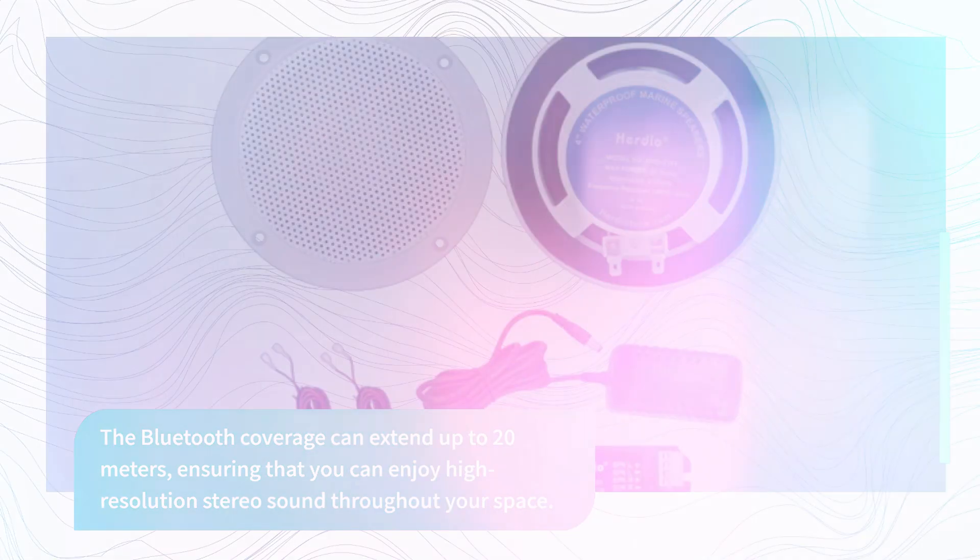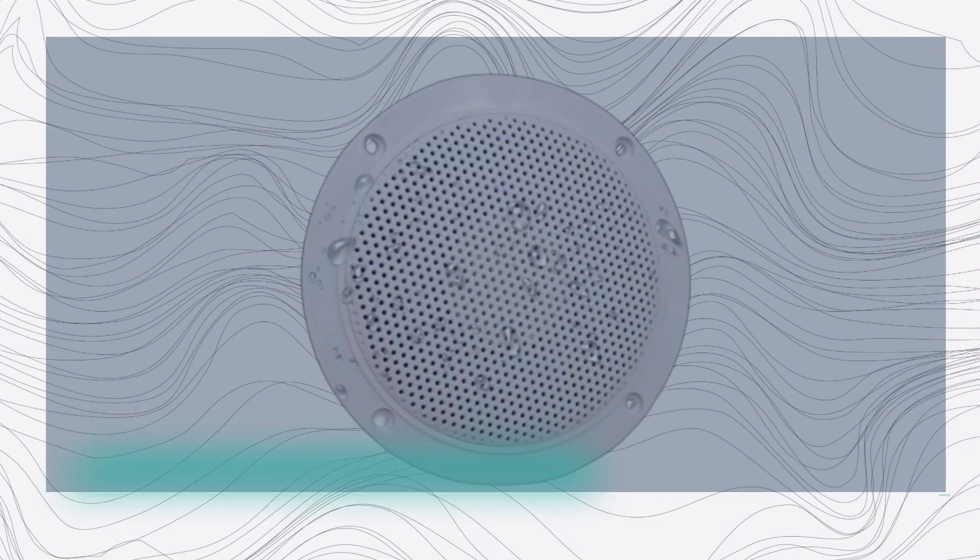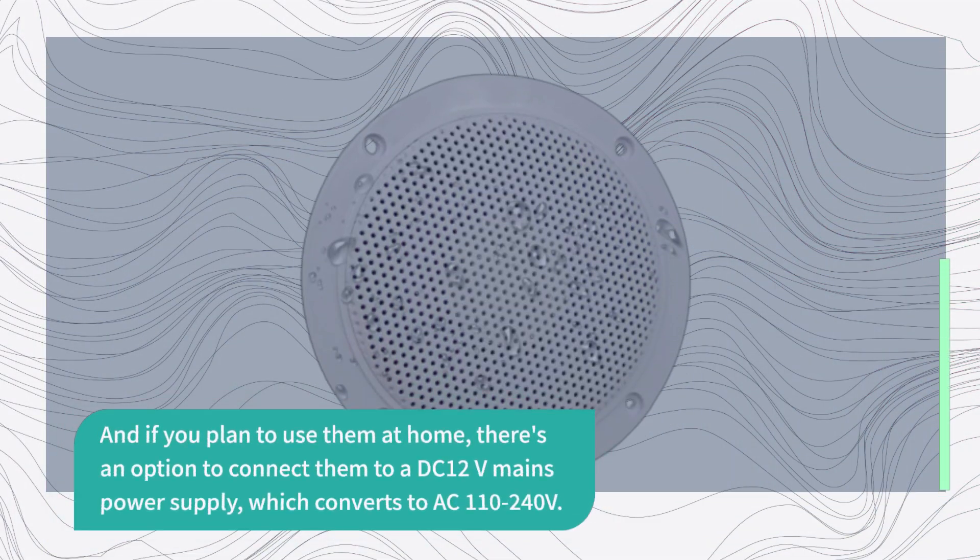And if you plan to use them at home, there's an option to connect them to a DC 12V mains power supply, which converts to AC 110 to 240 volts.